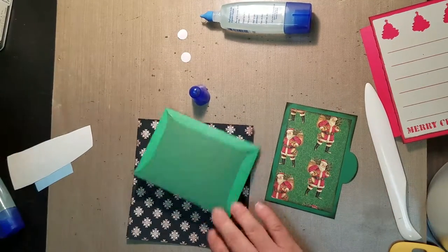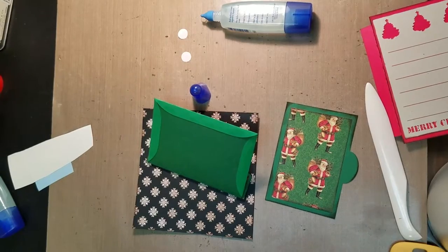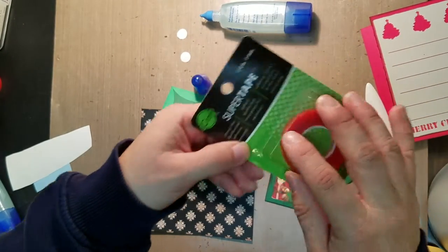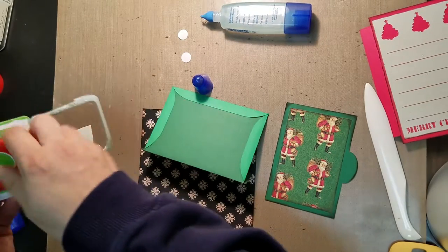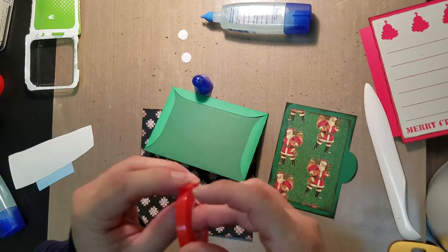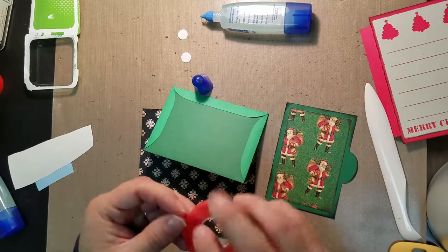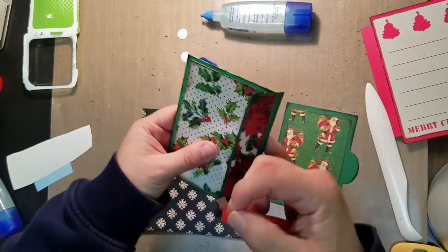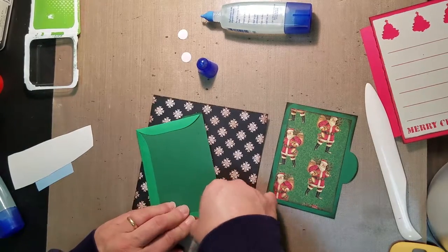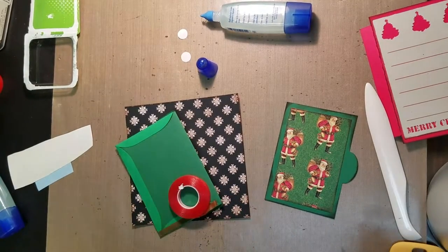Now we're going to take our pocket and use the red tape — I want to use the thinner red tape versus the thicker double-sided tape we've been using. I'm going to open a new one — this is super tape from iCraft and it's a quarter of an inch wide. We're just going to put it around three sides of our pocket from the back, leaving one part open.